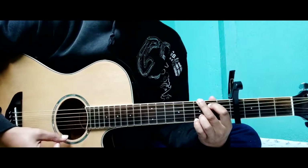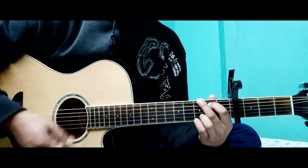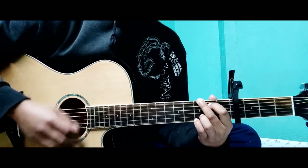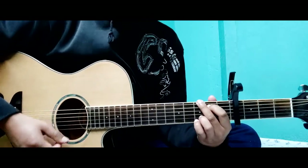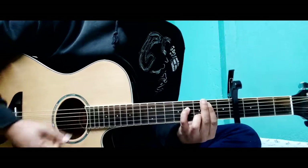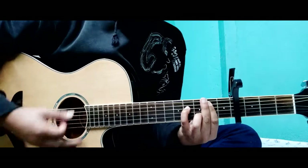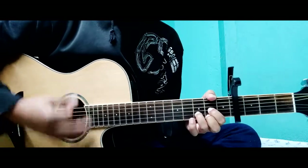So, down, down. Up, up, down, down. Up, down, down, down.